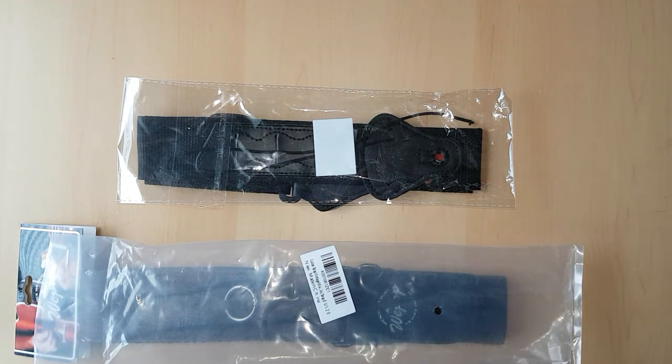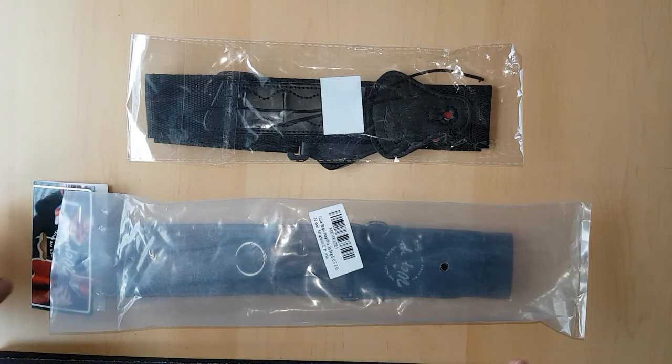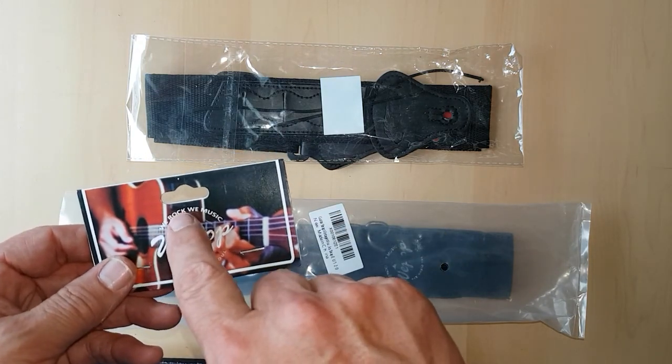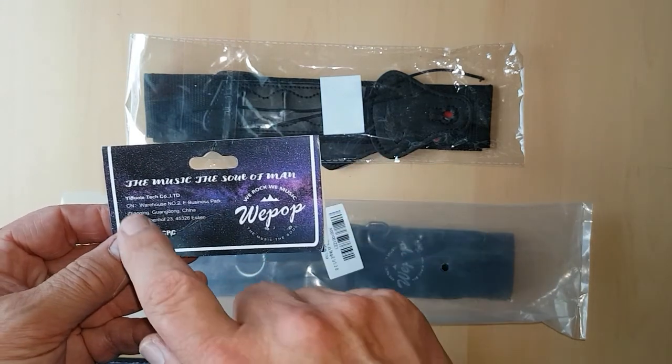In this video I want to show you a comparison between two guitar straps. I've already opened them just to speed things up. The first one here is called We Pop, We Rock, We Music. I've bought them both online.